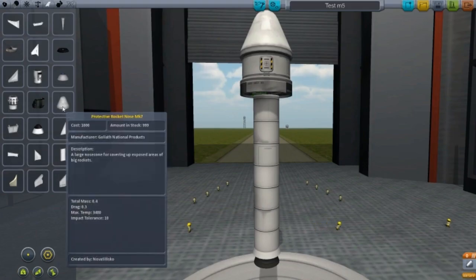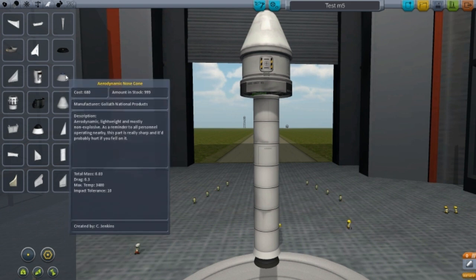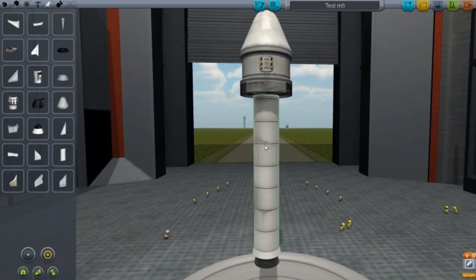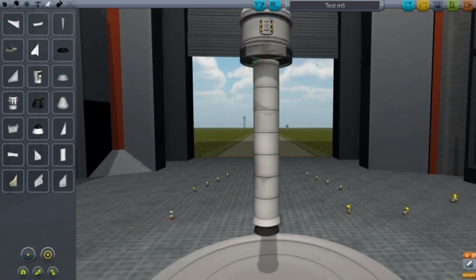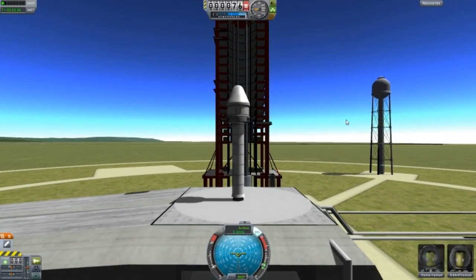Now I'm going to try the protective rocket nose MK2 — a large nose cone for covering up exposed areas of big rockets. Essentially it is a large version of this, which means it is aerodynamic, lightweight, mostly non-explosive. I have this booster here — it's a consistent booster because it has a locked gimbal; it doesn't have a gimbal which moves side to side.